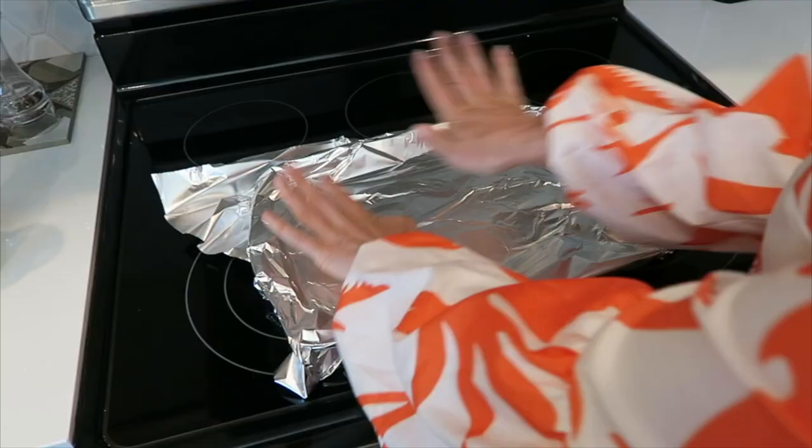Normally when you think of s'mores you probably think about roasting marshmallows over a campfire or open flame. Grace and I actually do have a fire pit, but we both have a crippling fear that we're going to turn it on and accidentally blow up our home. Did you know you can actually just make s'mores under the broiler in your oven?